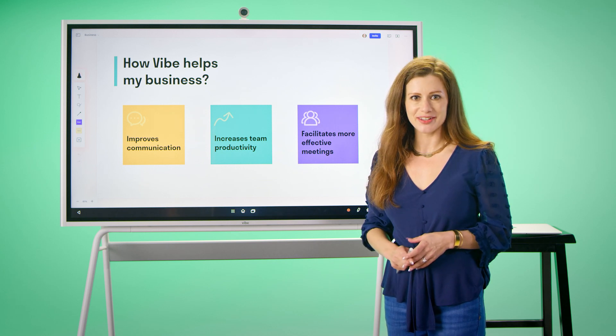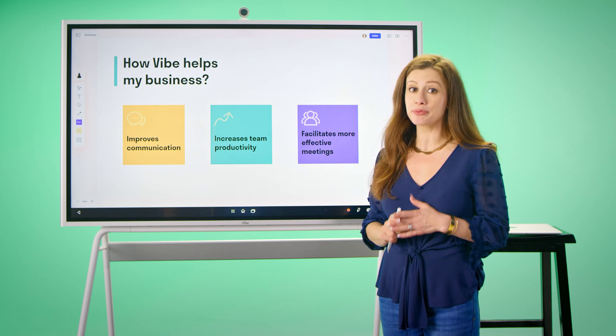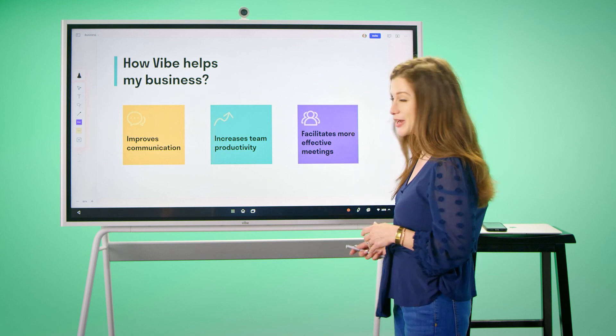Hi everyone, I'm Madison, the head of sales at Vibe, and I am excited to show you how the Vibe SmartBoard can help you improve communication, increase productivity, and have much more effective meetings. Let's jump right into it.